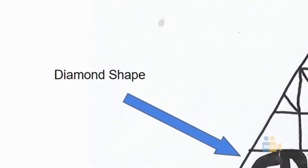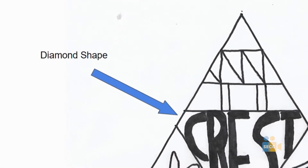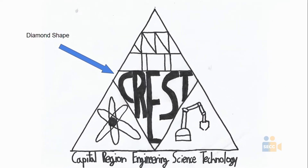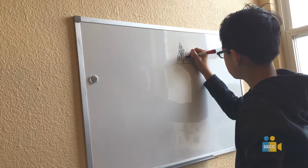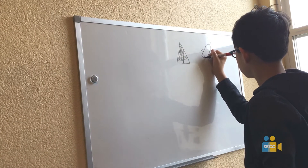I chose a diamond in the middle to present the feel of a superhero, because I wanted it to represent the triumphant feelings a student can feel from a successful STEM project. Step 3. Draw some different designs using your shapes to see which one is more simple and meaningful.